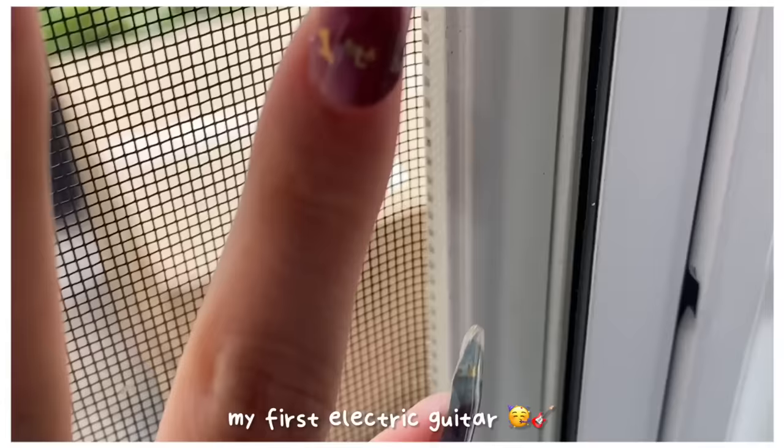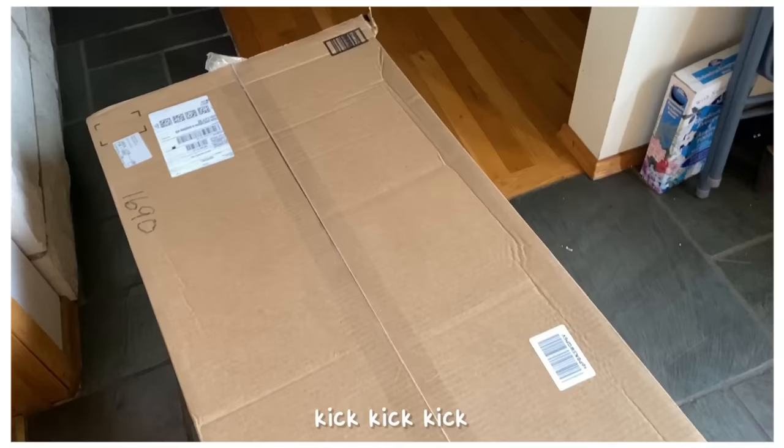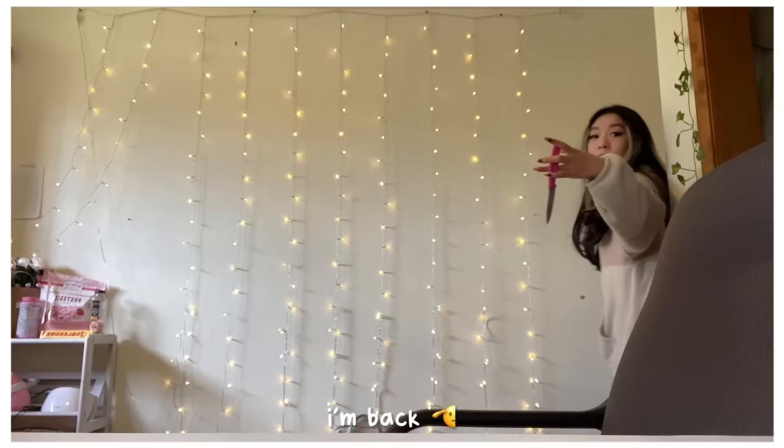A week ago I ordered my first electric guitar and today it finally arrived. I dragged the package into the room and went to find my pink knife to open it.